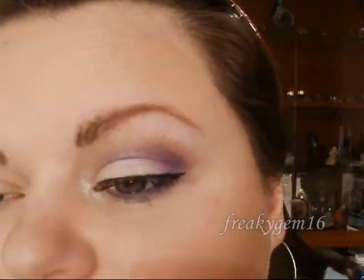Hello everyone, so today I'm going to be doing this look for you. It's kind of purple and I really like it, so I hope you like it too.